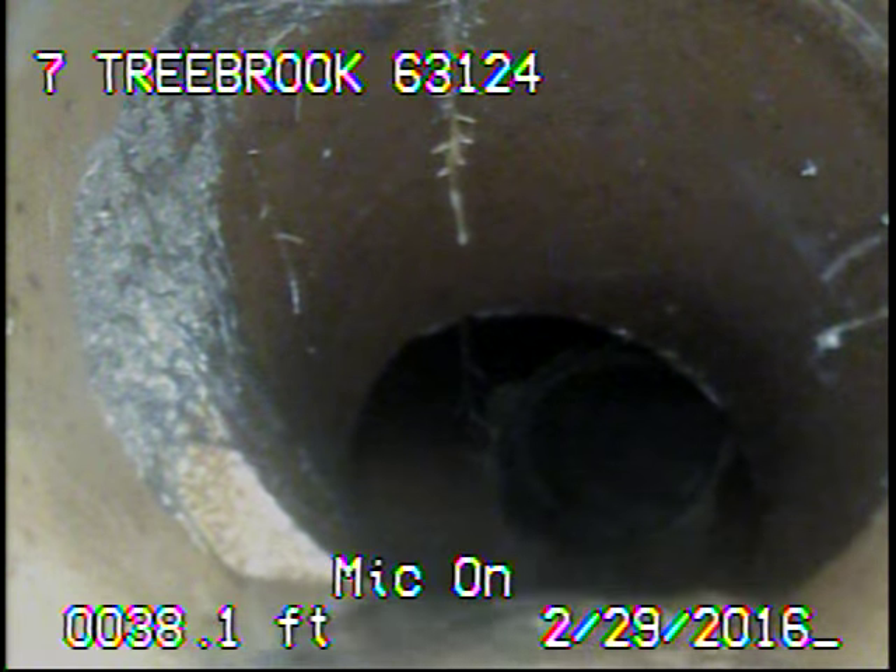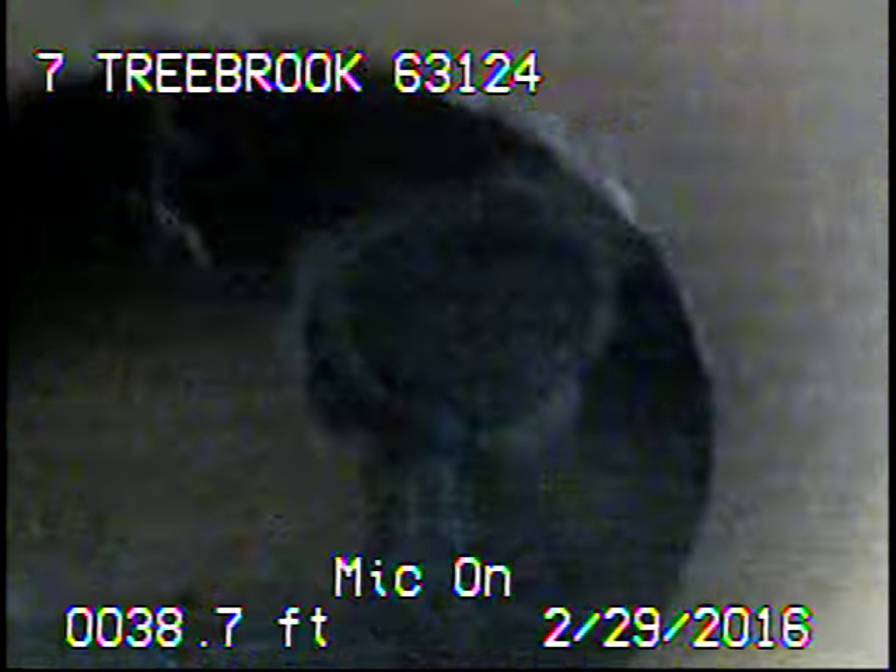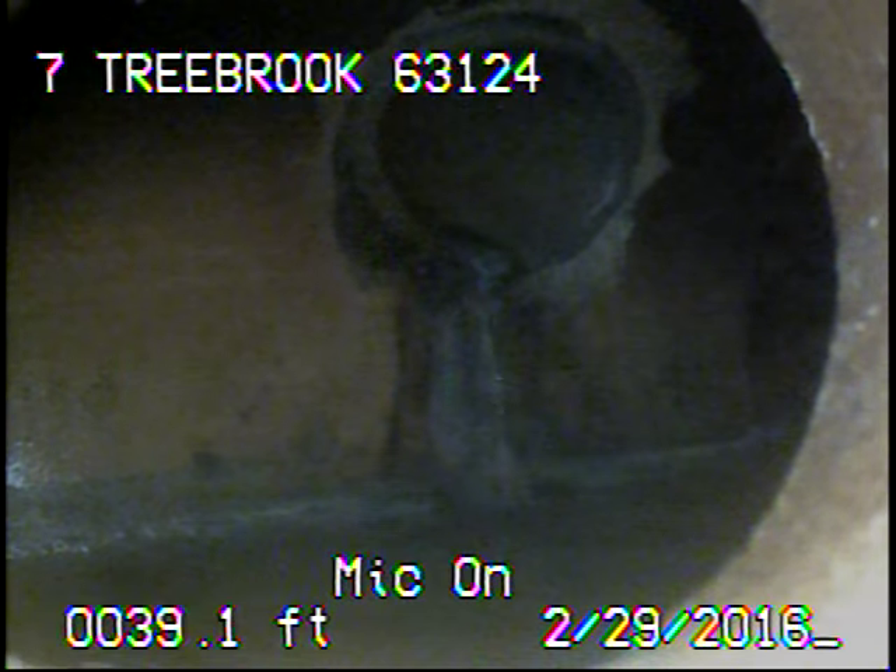I ran a four-inch to five-inch cutter through the sewer line to remove as much debris as I could. Right now we're back at MSD's main. I'll go on record as I come back.